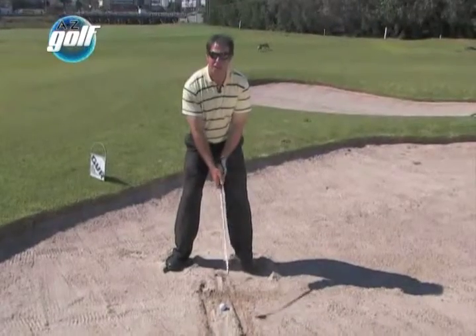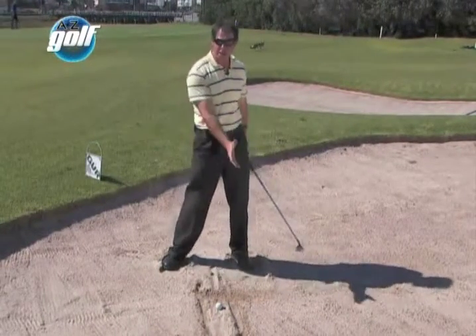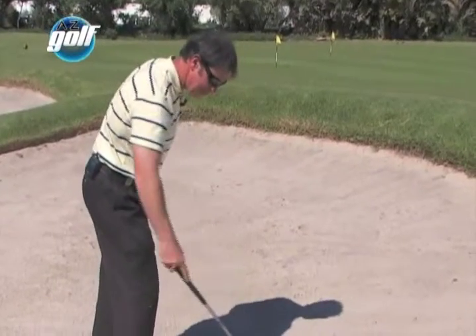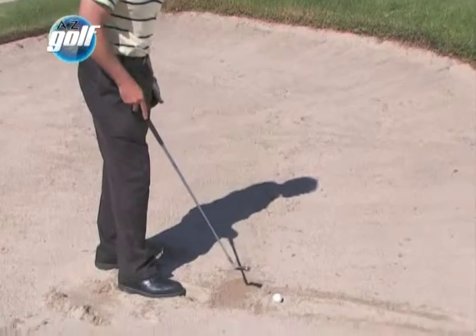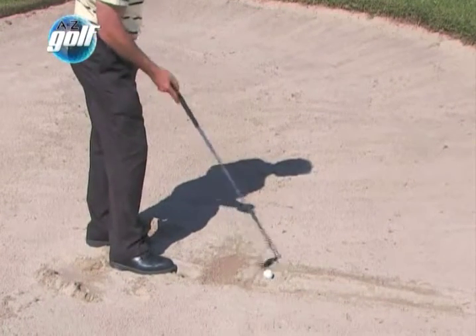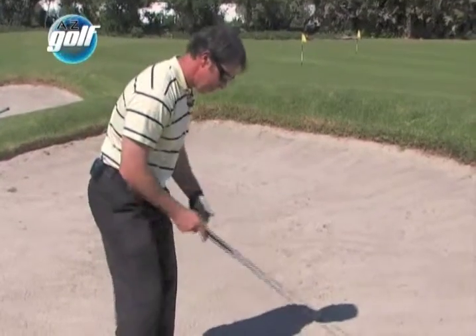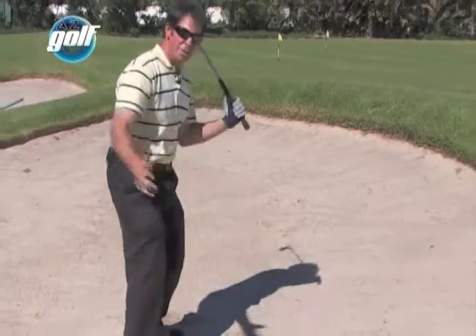My grip pressure is quite relaxed in this shot. If you've got tight hands, you're going to slow the club down through the sand. I'm making a nice full shoulder turn and a full swing. Picture a little fried egg — the ball is the yellow of the egg, and that circle I've just made is the white of the egg. You're going to try and hit the white out, and the yellow is going to come out with it. Remember to make a nice full swing and a big follow through.